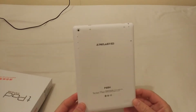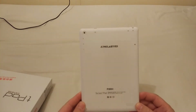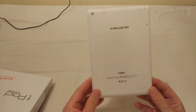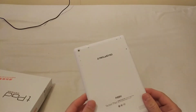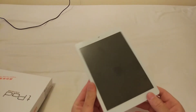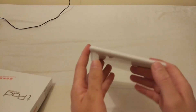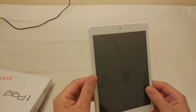Hello, and in this review I'm going to show you the Teclas P89H tablet. I looked all over the internet and I couldn't find a review, I couldn't find anything about it before I bought this.